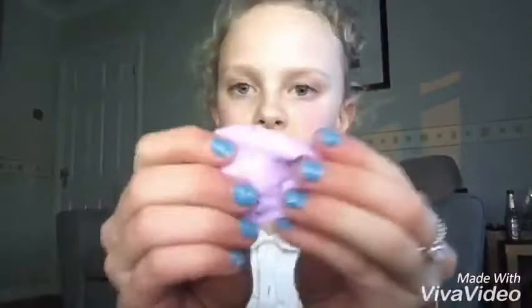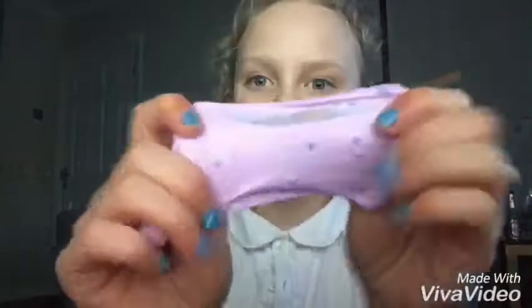Hey guys, it's Shenny, welcome back to my channel! Today I'm definitely going to be giving my friend Izzy Stead a shoutout because I'm going to be reviewing her slimes that she made me. I put them into different containers because the original ones broke, so they're all the same slime. Going through the little one first — it's all purple with these blue foam beads in it, and they're so nice. Thank you so much for this, Izzy!